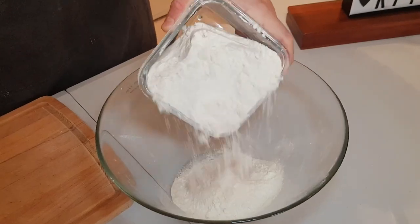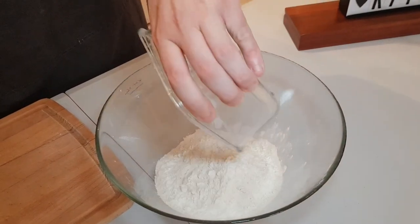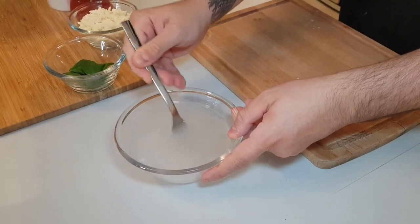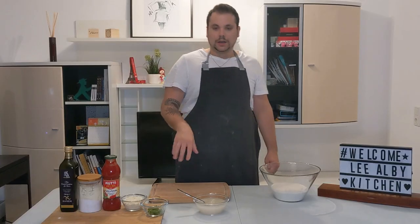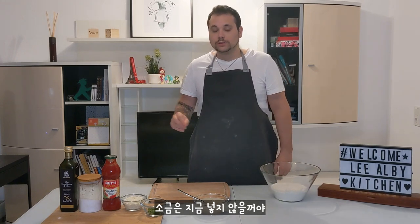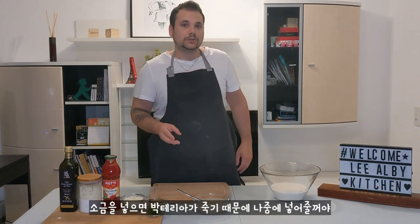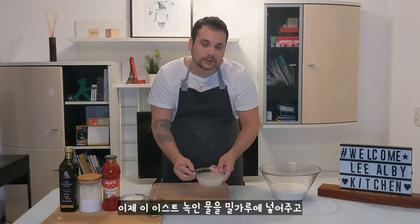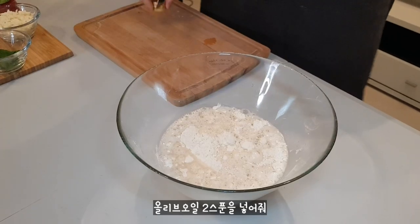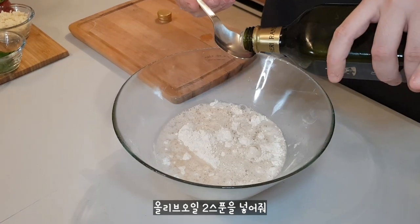We bring the flour and pour it all inside the bowl. Then we can use a fork to melt the yeast inside the water. I used warm water because yeast is a kind of bacteria and bacteria really like a warm place. I don't want to put salt now because salt kills bacteria, so I will put it in later. Then we can add this water inside the flour, and we add 2 spoons of olive oil — Italian, if you will.